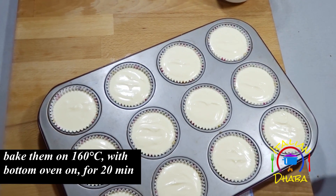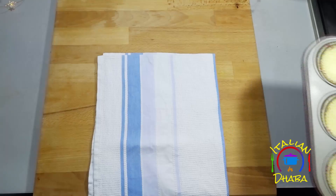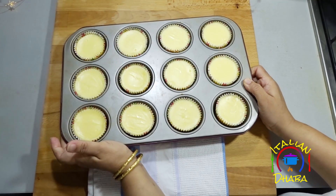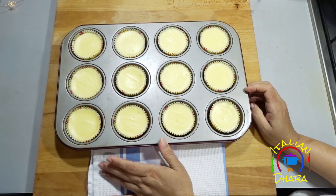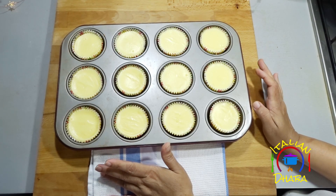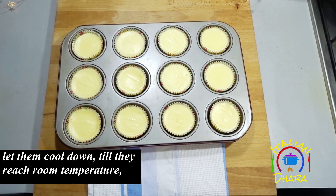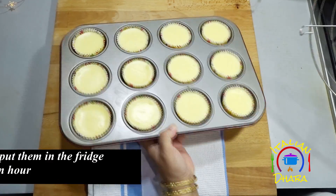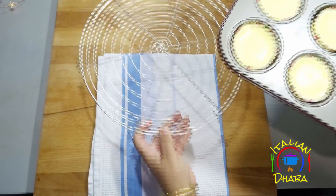Bake in the oven at 160 degrees for 20 minutes. After 20 minutes remove them and let them rest for about 10 minutes — they will not be fully set yet but will firm up more. Then we will show you how to garnish and serve them.